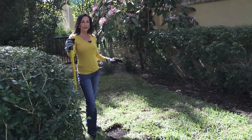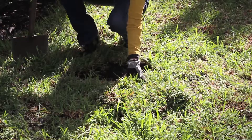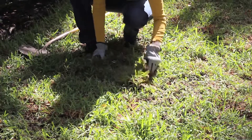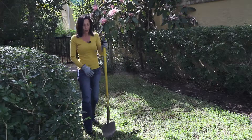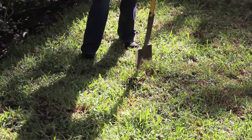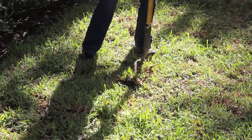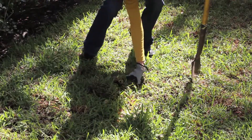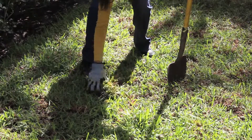When you're laying your sod, it's very important that you never overlap pieces. For instance, in this area here, I need a much smaller piece. So I'm going to place it in the hole and then cut any excess with this shovel with a very sharp point. Just like that, and remove all the excess pieces.